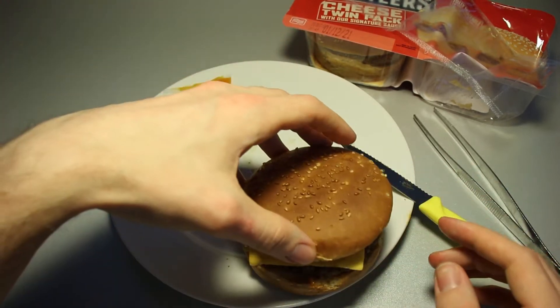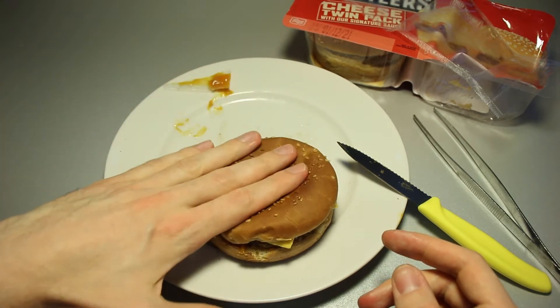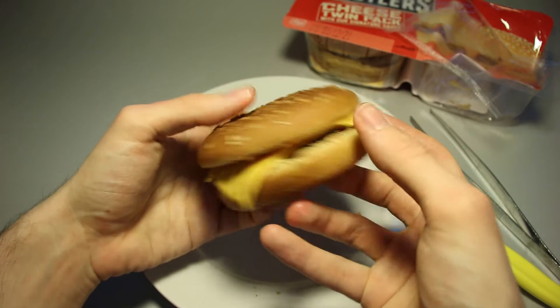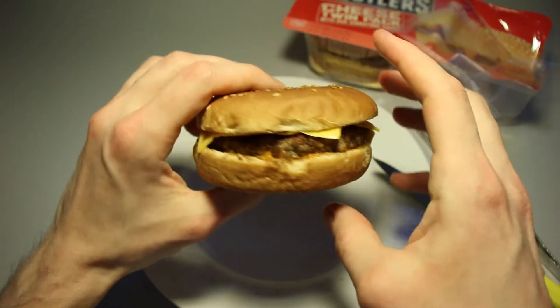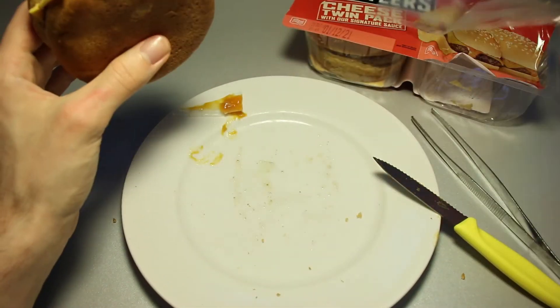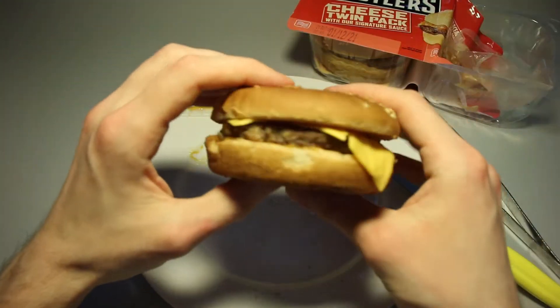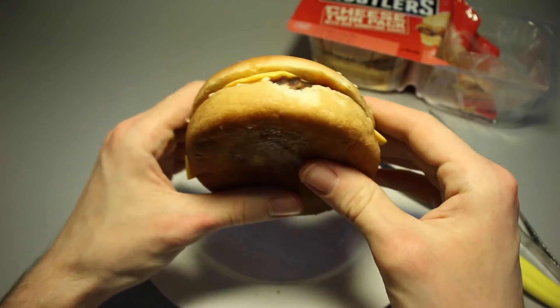The cheese is getting soft, not really melting — not very exciting. This is the fully assembled burger. I'm surprised to say that this on my desk looks better than the average McDonald's burger that I get at McDonald's. That's interesting. Let's take a bite.